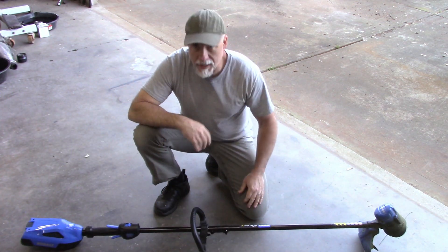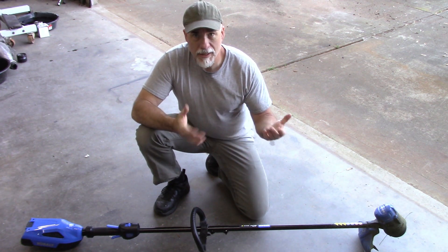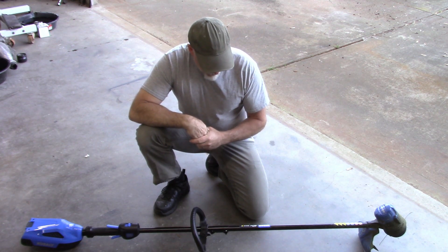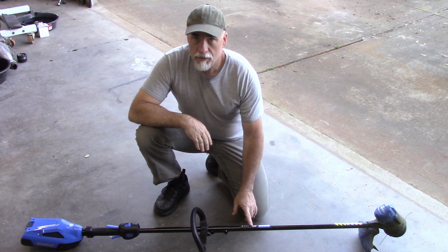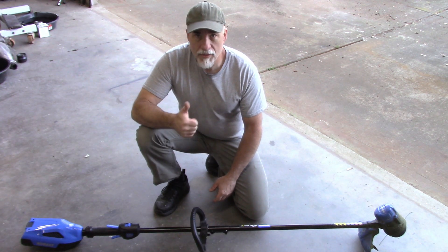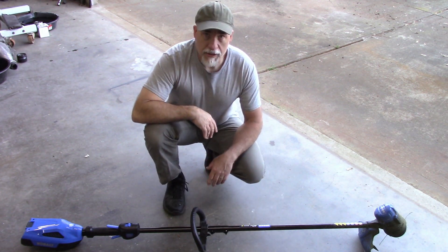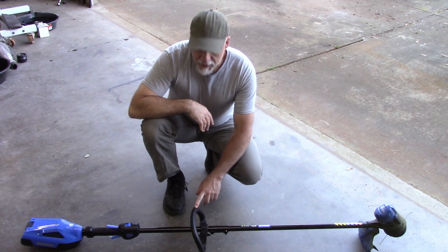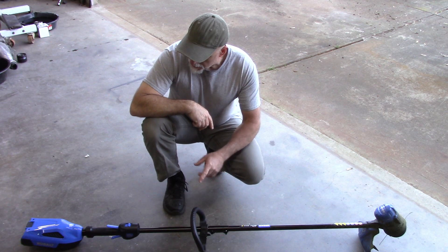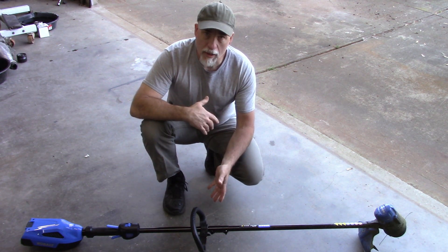Other than that, I'm happy with it. My mind could change as I use it over the next year or so, but at this point this Cobalt 40V Max electric trimmer - I give it a thumbs up, I like it. I hope it gives me satisfaction in the future as well. I will point out it has a five year warranty on the trimmer and a three year warranty on the battery, and from what I understand that battery will fit in other Cobalt items as well.